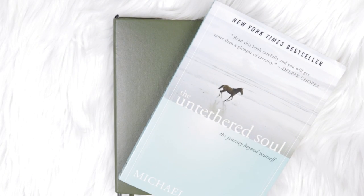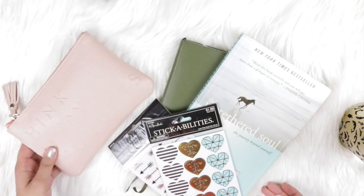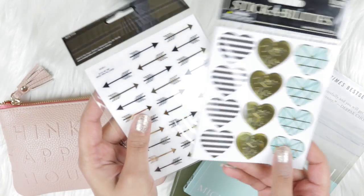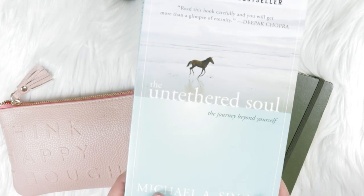Today I'm going to show you how to set up a spread in your bullet journal for a book study. You can apply any book for any purpose and use this method — it can be for school, it can be for church, it can be for leisure, anything that you want. Anyone who reads can use this exact method and this exact spread.